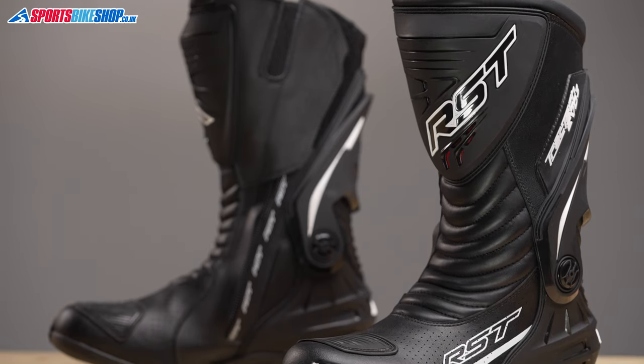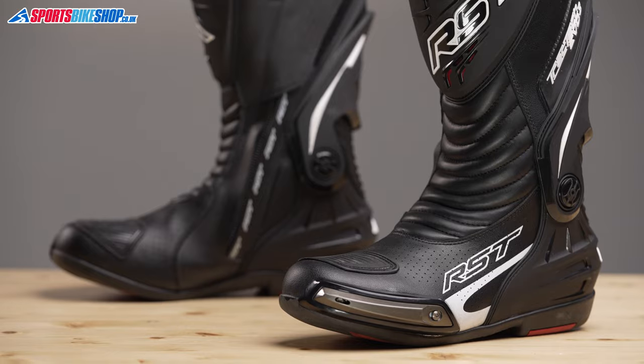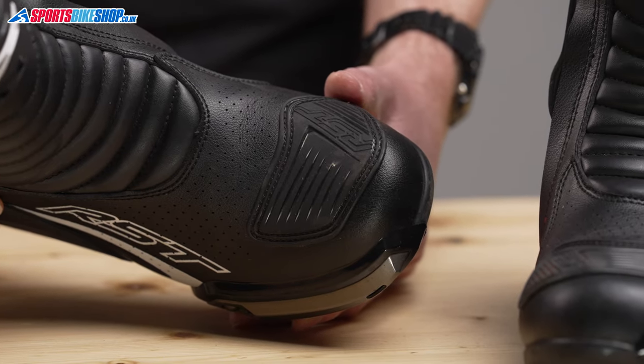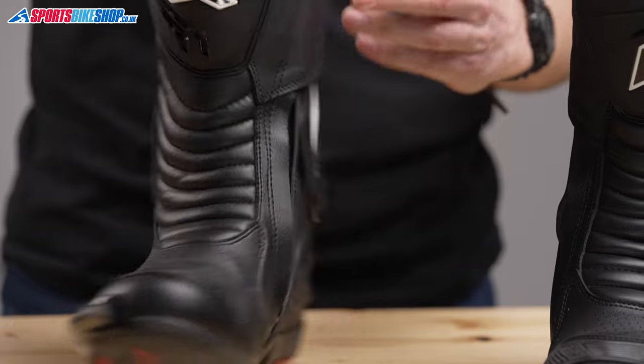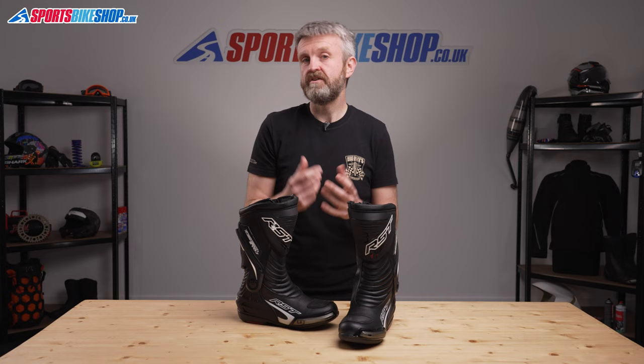The outer is made from synthetic leather with plastic protection around the shins, the heels and also at the toes. There's the gear change protector you'd expect from boots like this and a plastic brace reduces harmful flex at the ankle. This isn't as substantial a brace as you'd find on a high-end race boot, but it does offer more support than many other boots available in this price bracket.